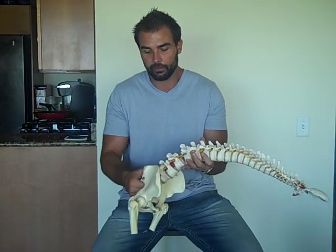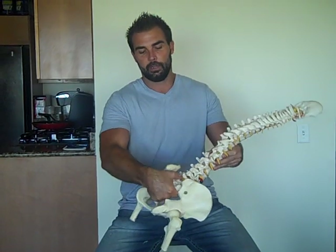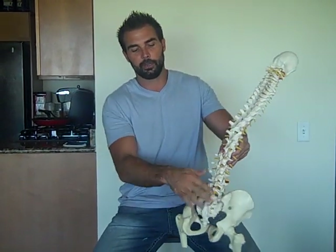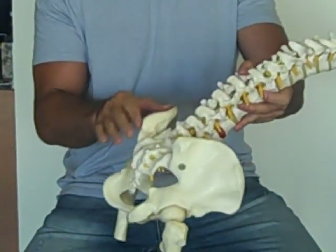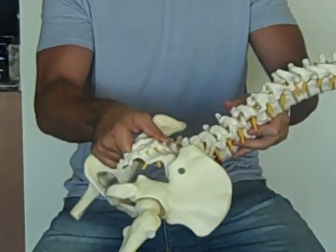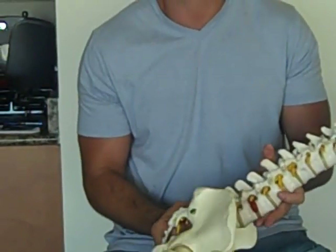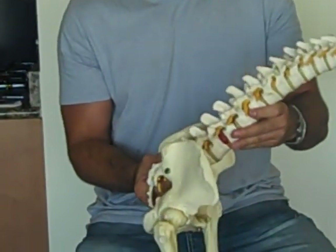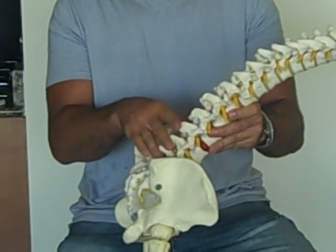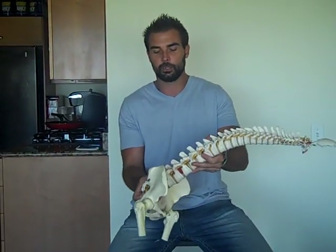On the flip side, when you have lumbar hyperextension, as you can see here, you can get these posterior elements of the spine that jam together. This is dangerous for the whole posterior portions of the lumbar vertebrae, and this can lead to chronic injury and pain as well. So you want the lumbar spine to be pretty neutral — too much flexion and too much extension are both bad things.